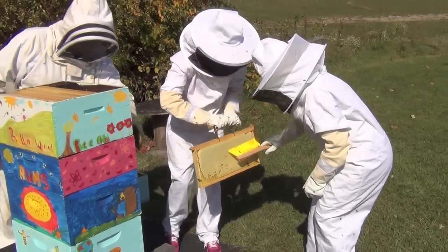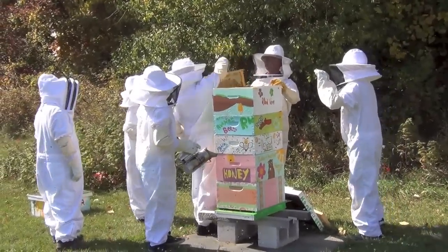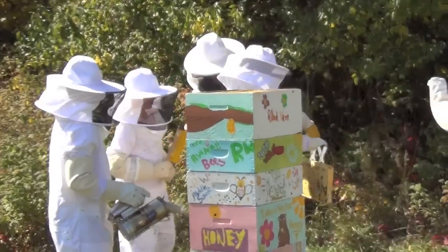Okay, in the front. In the front. This side is full of honey. Good.